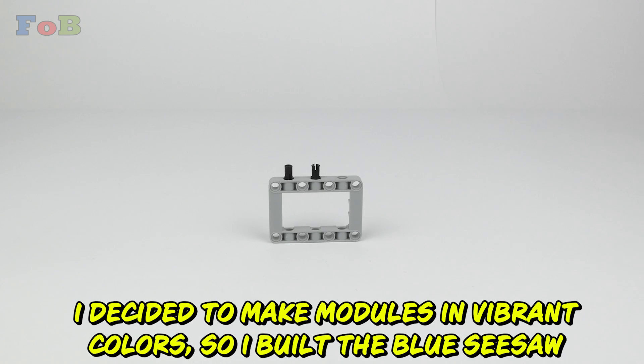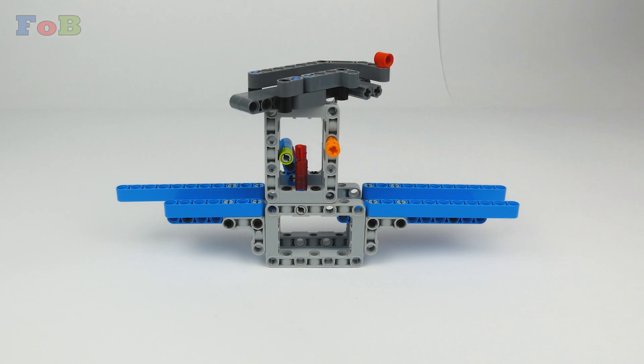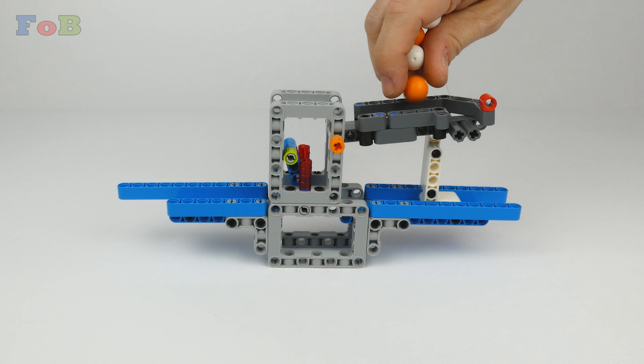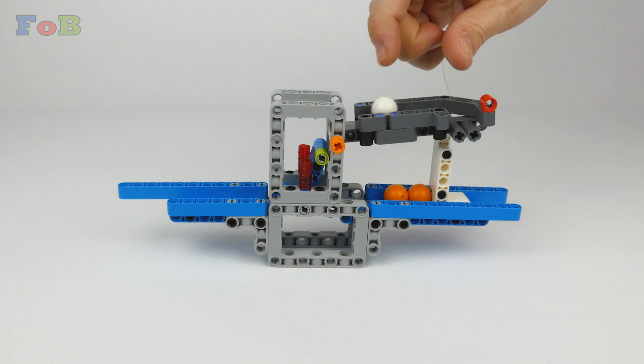I decided to make modules in vibrant colors, so I built the blue seesaw. The ball should alternate between right, left, right, left.